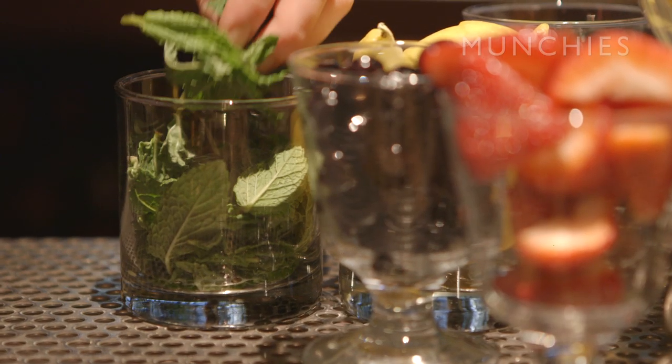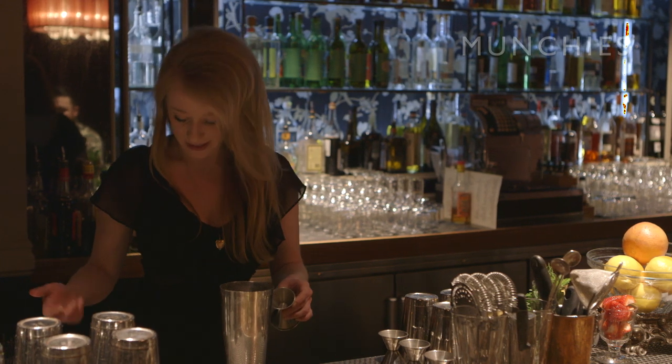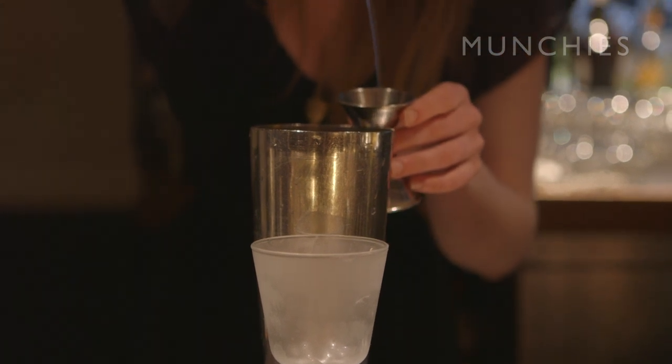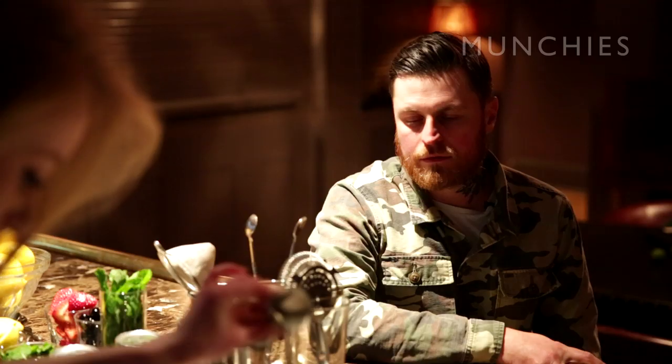You can think of it as kind of like a gimlet with mint or a gin daiquiri with mint, however you want to see it. We're going to do a three-quarter pour of your fresh juice, three-quarters ounce of one-to-one simple syrup — that's one part sugar to one part water. You don't even need to heat it up, just as long as it's warm water.